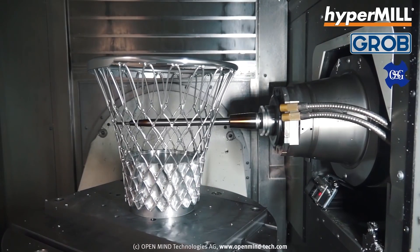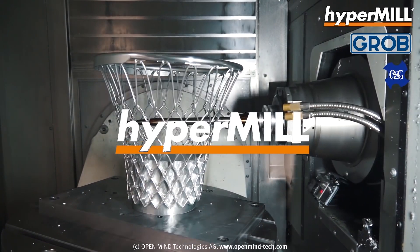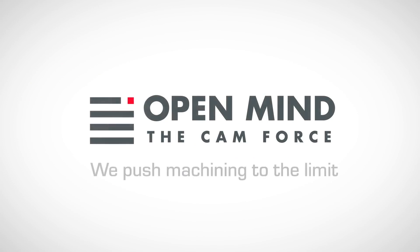It just works well. It's a good complement for a 5-axis machine, probably the best complement for a 5-axis machine.